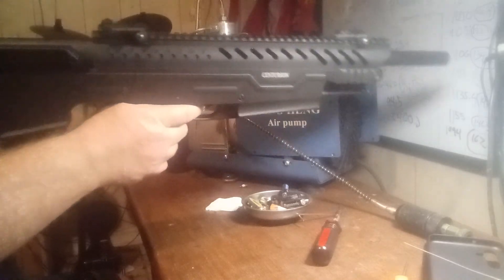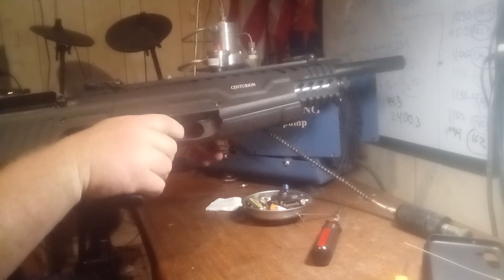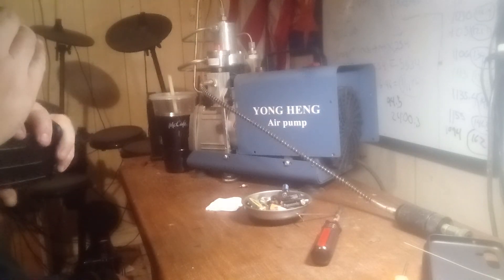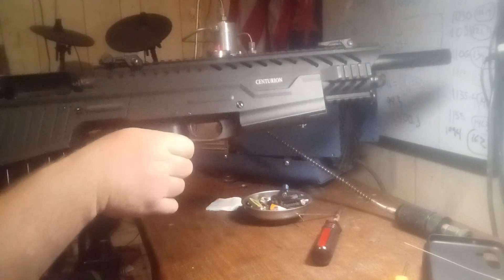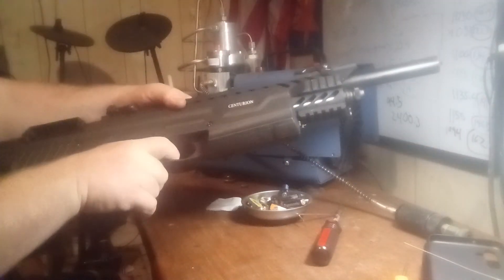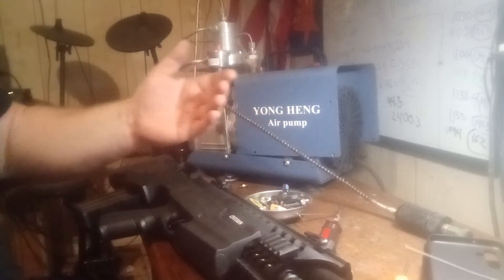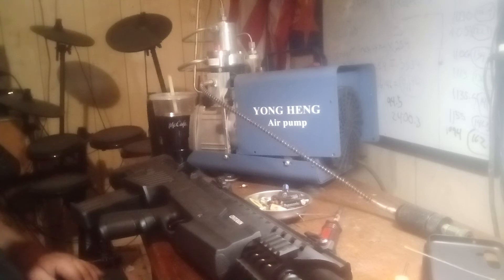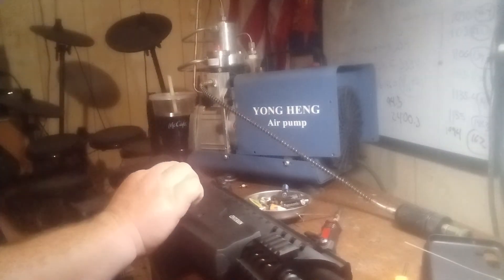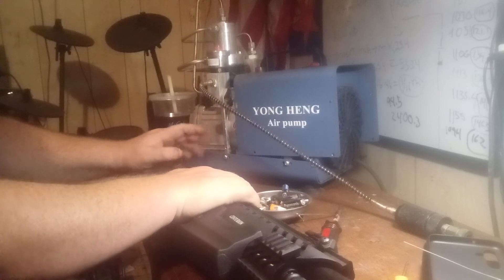We're back together. Do a function check — pull this back slightly, put the mag in, lock it back, make sure that works and we can drop it. I don't like to keep the gun cocked so I decock it. Hopefully this cleaning video gives you something useful. I already cleaned this because I'm getting ready to do the next hundred rounds. I think the next hundred rounds are going to go a lot better than the first hundred — we experienced short stroking and significant shaving since this gun was brand new.